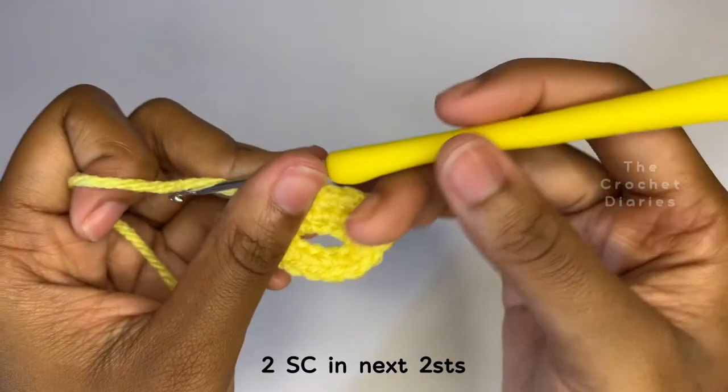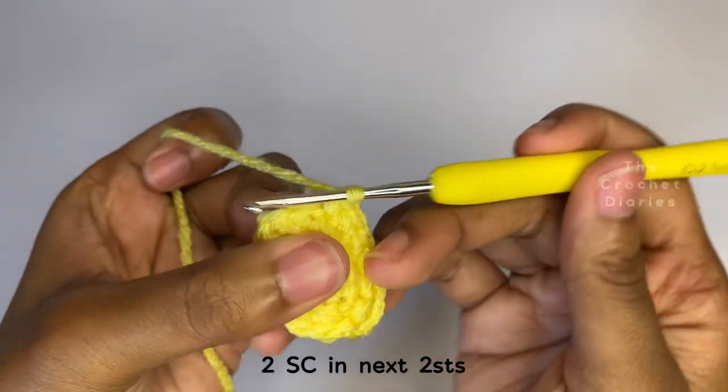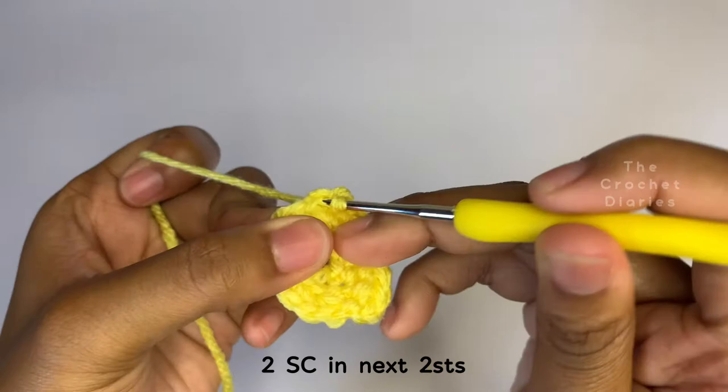We're going to do two more increases now, so in each of the next two stitches you're going to put two single crochets.